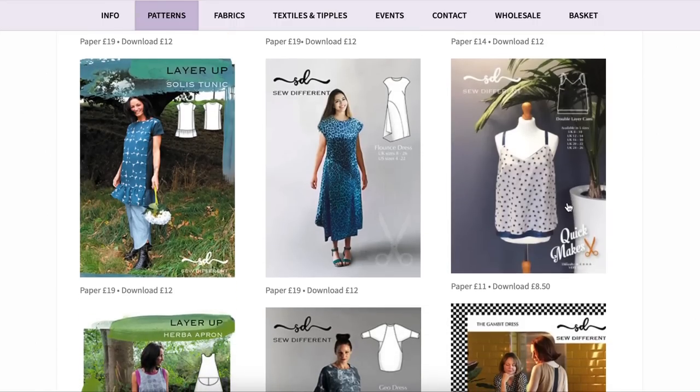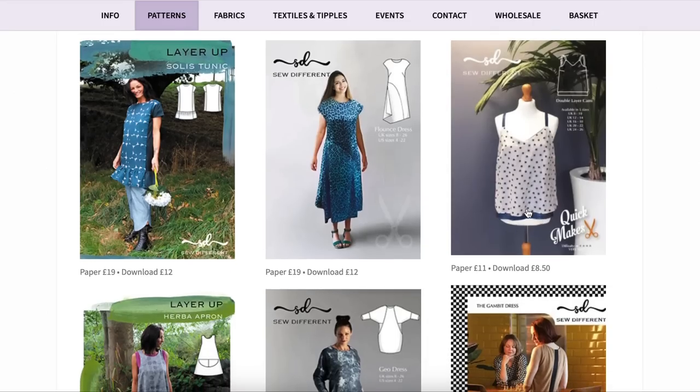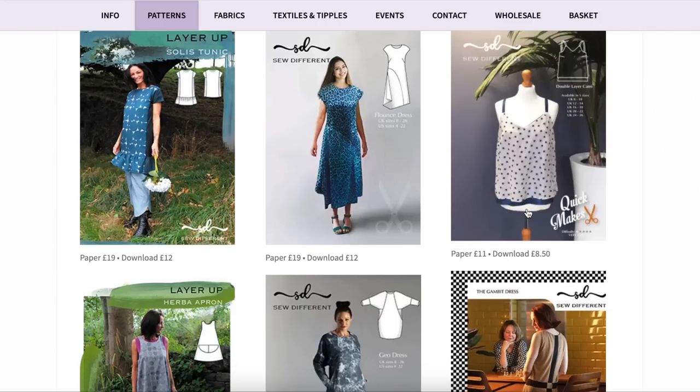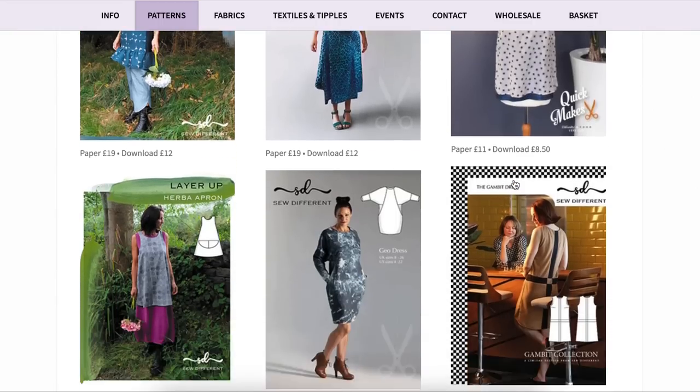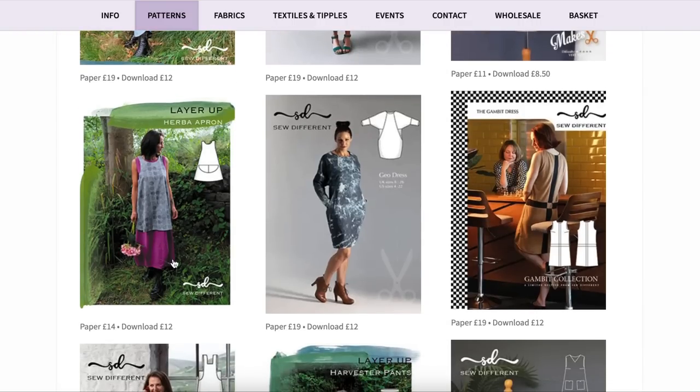A double cami is next — you know, where there's a lower layer and then another layer on top. I don't know that those need to come back, but if they do, here's where you can get one. The apron is repeated. Then there's another cocoon-type dress called the geo dress — pockets incorporated into this seam here — basically a batwing top with that bubble shape. There's another Gambit dress where we only really see the back and side view.